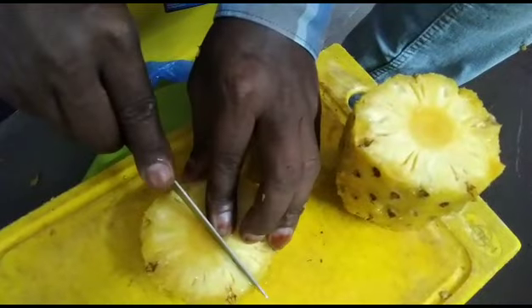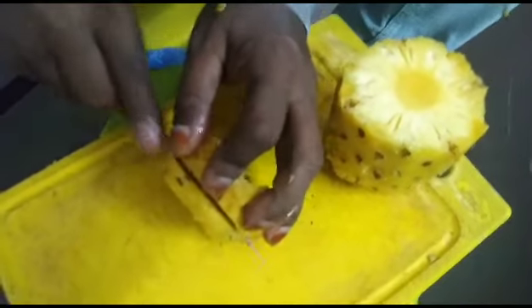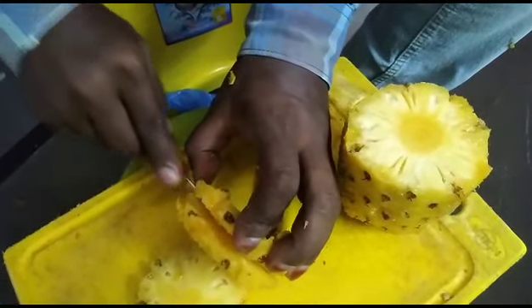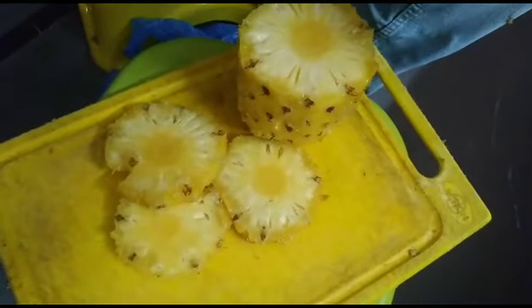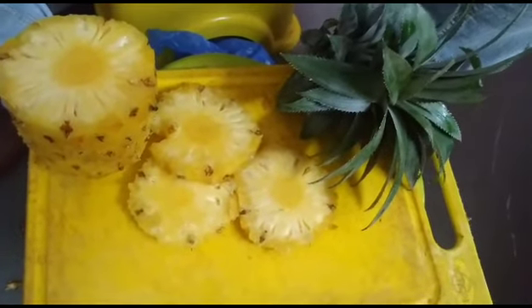Cut it round and cut it in the middle. I will taste the salt and check the taste, then taste it in the pan.